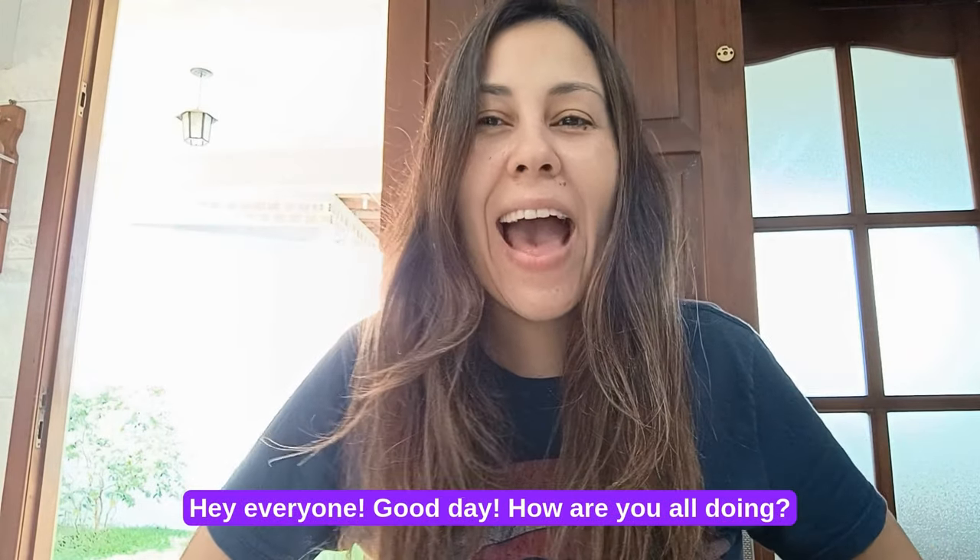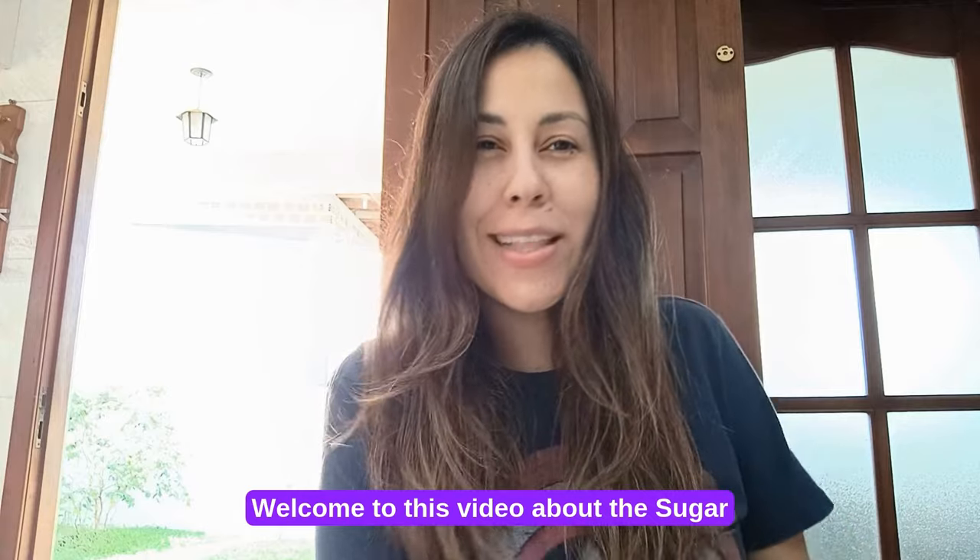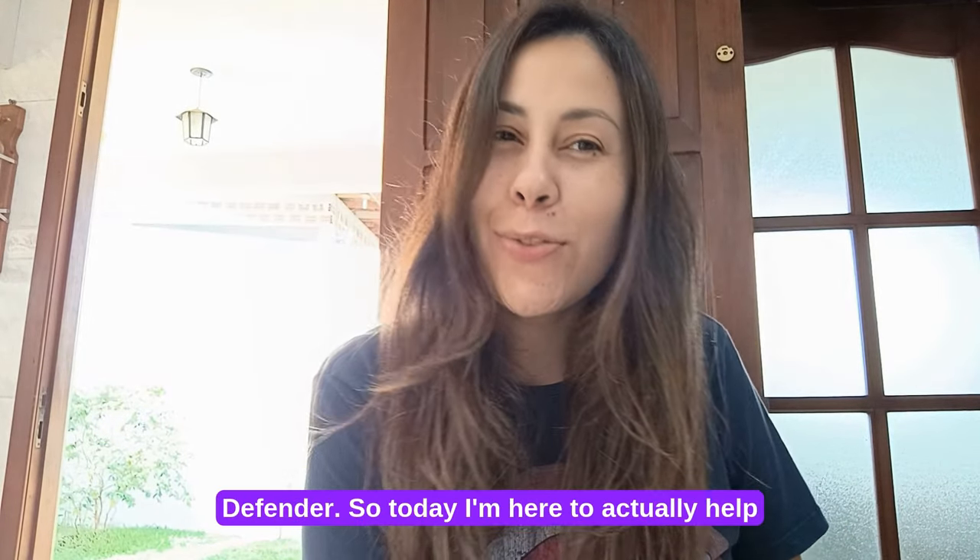Hey everyone, good day. How are you all doing? Welcome to this video about the Sugar Defender.